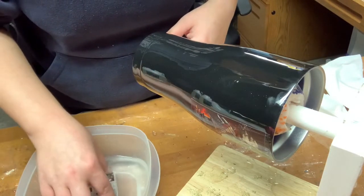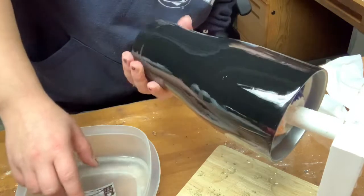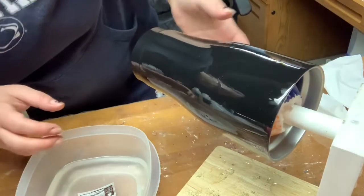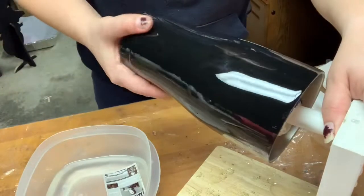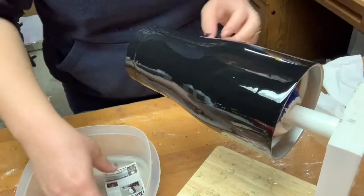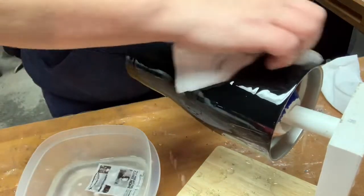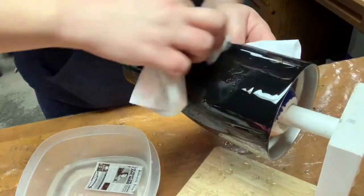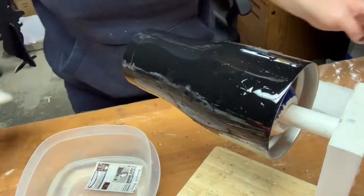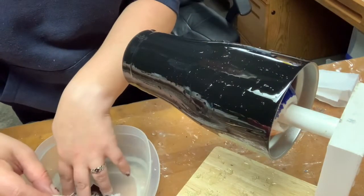Surprisingly, this toddler is being very well behaved this morning — normally he's throwing stuff while I'm trying to work. I'm going to wet that up again and set my other one in there to get it ready.